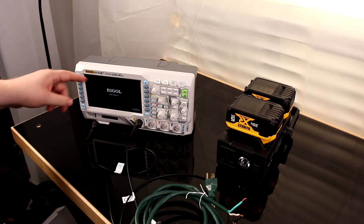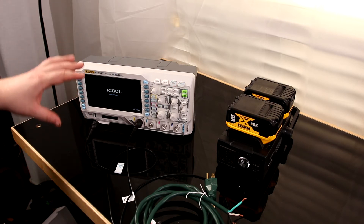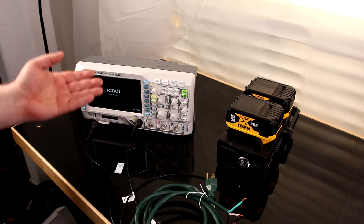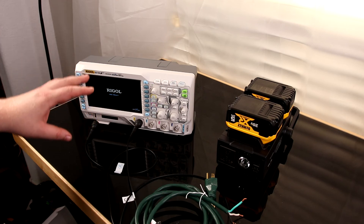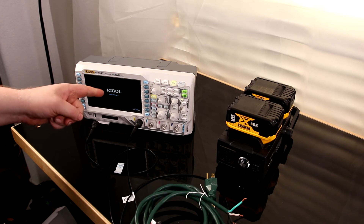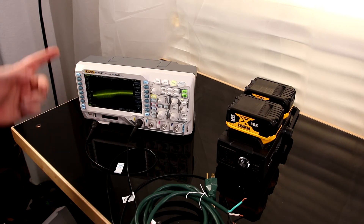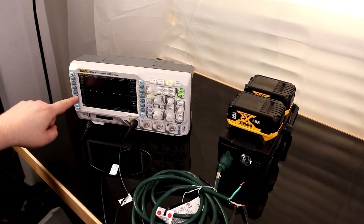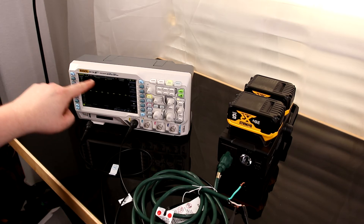This is a Rigol DS-1104, and I absolutely love this thing — it's the best oscilloscope ever. The main reason is because it can create a signal as well as read a signal, so I can go to a station that's creating a signal, read it, record it, and play it back anytime I need to. I've got it plugged in and connected to the inverter, and you can see this is definitely a square wave.